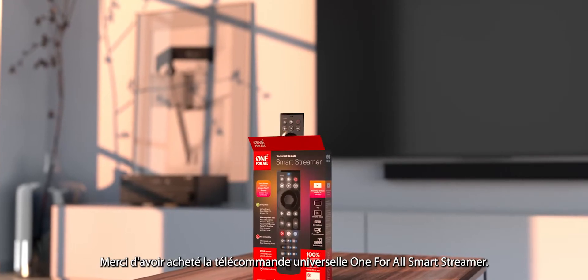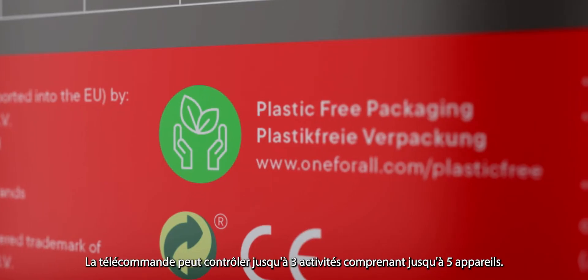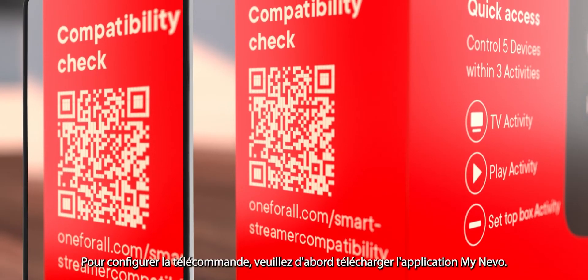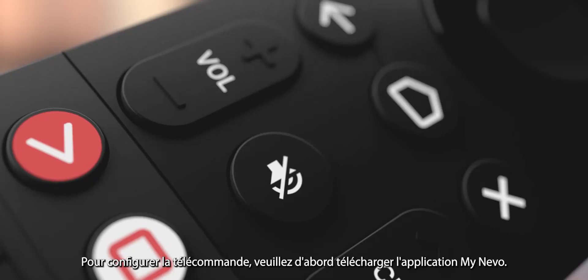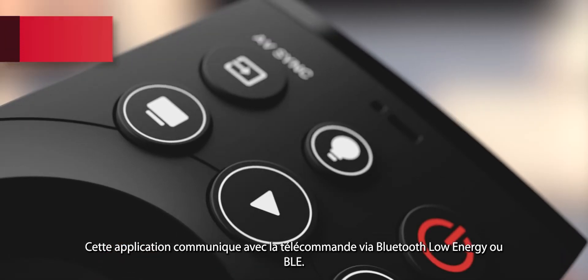Thank you for purchasing the One4All SmartStreamer Universal Remote Control. The remote can control up to three activities consisting of five devices. To set up the remote, firstly please download the MyNevo app. This app communicates with the remote using Bluetooth Low Energy, or BLE.